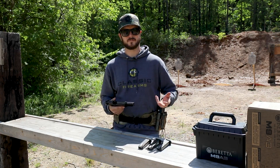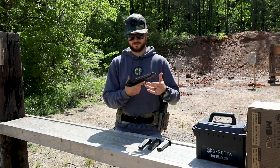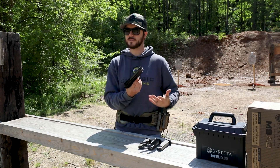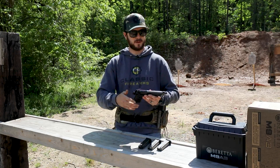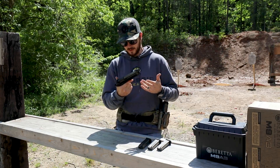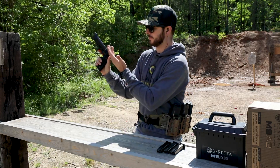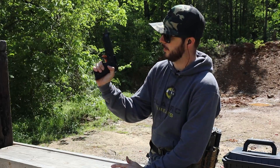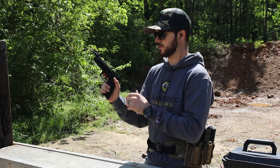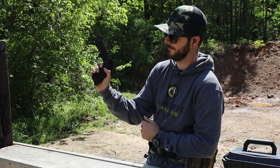The M9 has been around 20 to 30 years, performing reliably while new variants keep improving on the previous model — with the Beretta name behind it for reliability and quality. These are priced well below the typical thousand-dollar price point. The trigger is double-action/single-action: in double-action there's a longer draw and further reset; in single-action the trigger sits closer to the frame with a little take-up and a four-to-five pound pull.